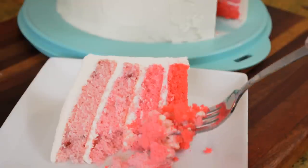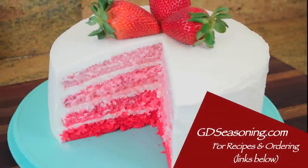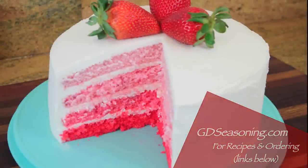I want to thank you guys so much for joining me — I appreciate it when you come spend time with me. Don't forget these recipes and others can be found at GDseasoning.com. I'll see you next time.